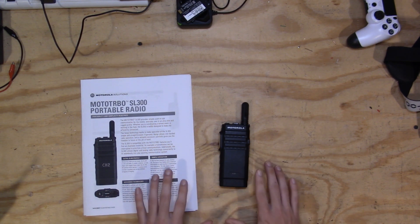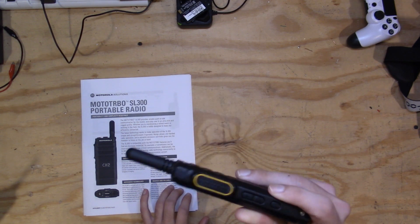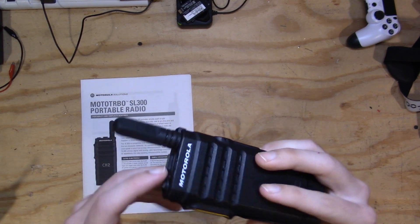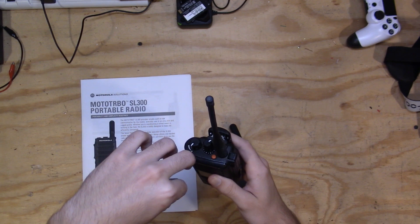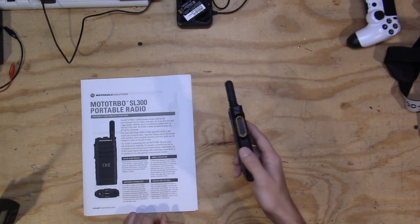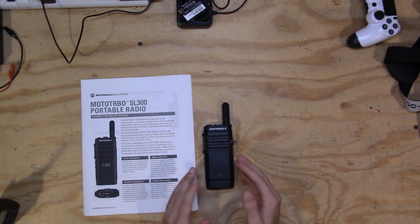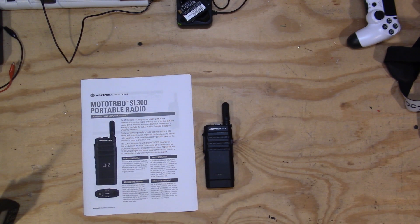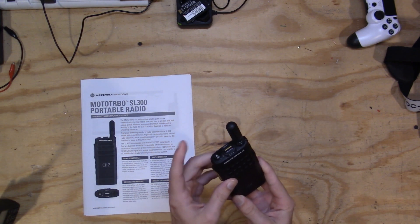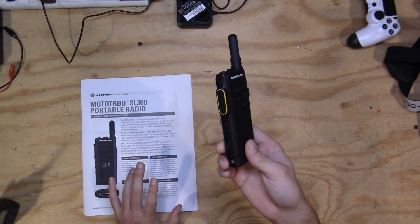Con number two is only halfway a con — it's not really that bad, just sometimes a little annoying: there's no volume knob on this radio. The volume is controlled from buttons on the side. Sometimes if you want to make very quick adjustments, instead of just spinning a dial, you have to sit here clicking the volume buttons. That said, I don't really hate it — it's just not as good as it could be, and I don't think I'd even want a volume knob given the form factor.